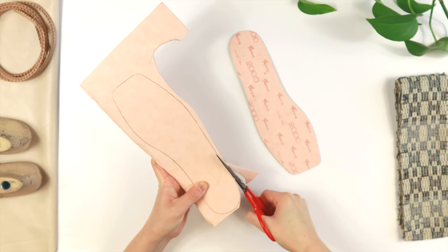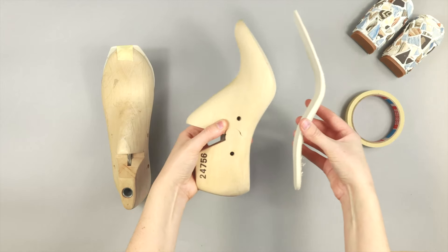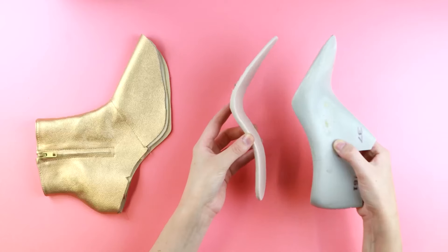Now depending on what type of shoe you're making, you may have a flat insole, a mid-high insole, or a high heel insole. It doesn't matter really which insole you have as long as it matches the pitch of your last.